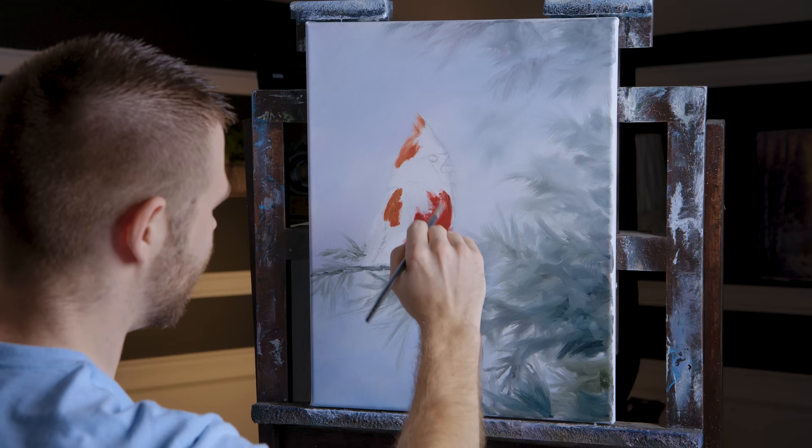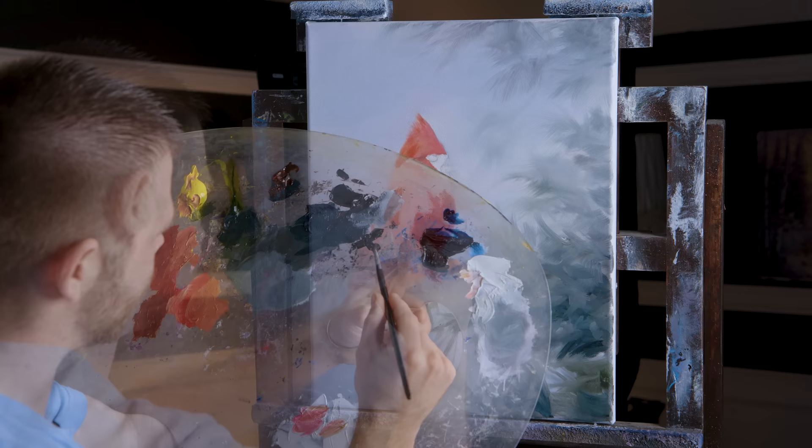I'm not going to use a lot of pure color. I'm going to have darker reds and oranges, not just a lot of red right out of the tube.